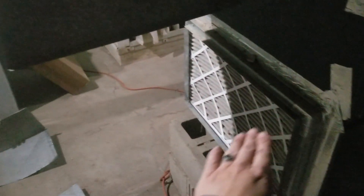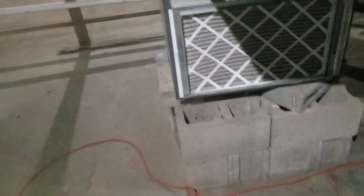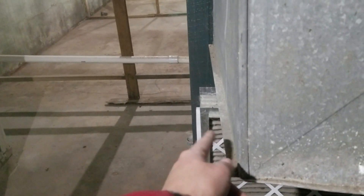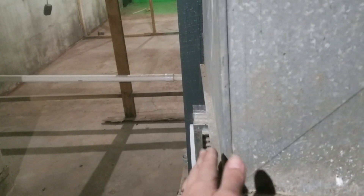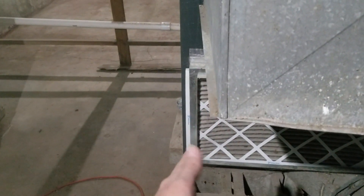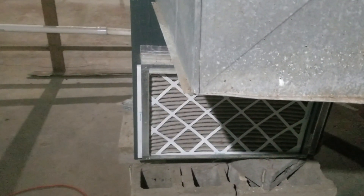I'll probably cut that off, and I'm going to piece in a piece here that goes all the way down to where it connects, and I'm going to use portions of this material to make those pieces. On this side, it comes pretty close to lining up — it's about three-quarters of an inch off, so I'll leave it and have the connecting piece go at a slight angle.